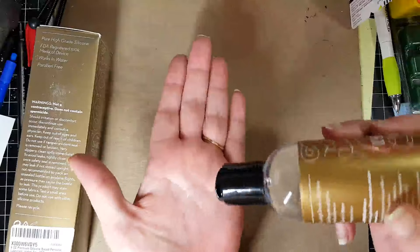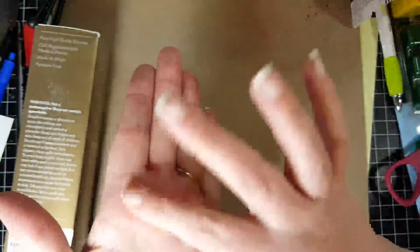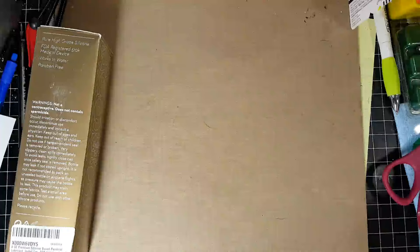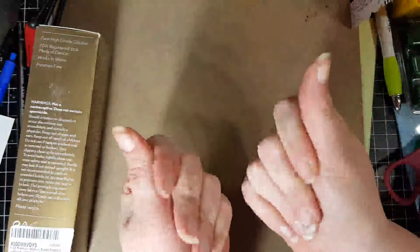I'm just going to put a little bit on here, because a little bit of this goes a long, long way. You can see it runs a little bit — the viscosity is slightly thick but actually pretty thin. It's not sticky at all. This is great for massages. Me and my husband used this when he gave me a back massage and it felt really, really nice. I've rubbed it all into my hand and my hands don't feel sticky — they're nice and smooth.